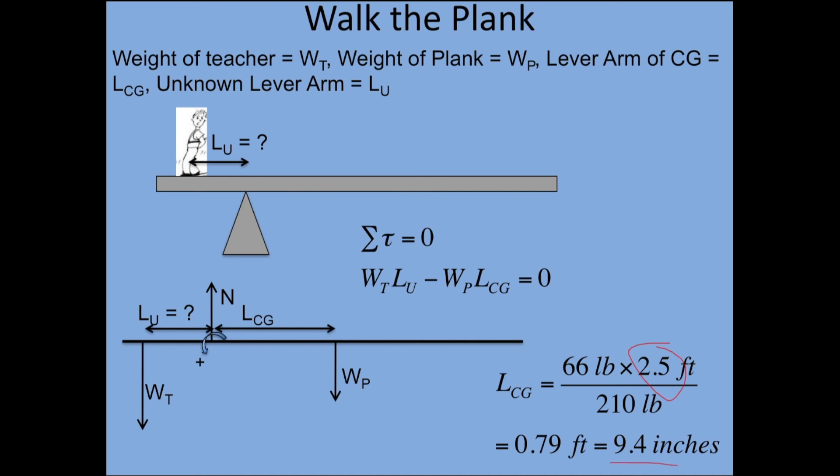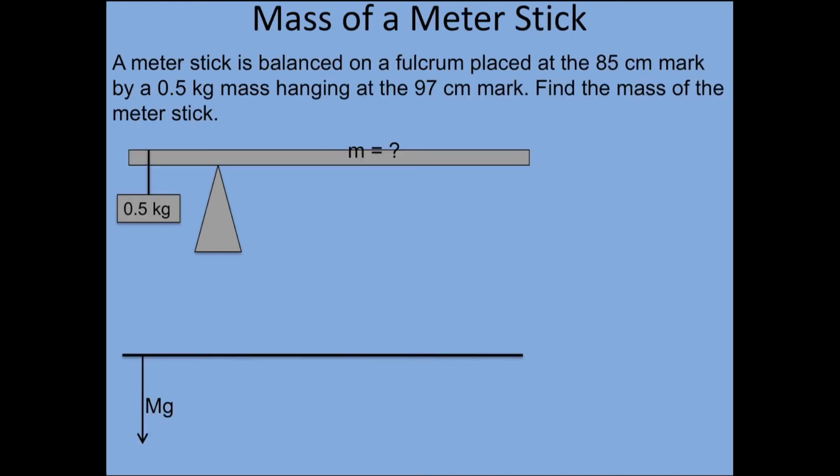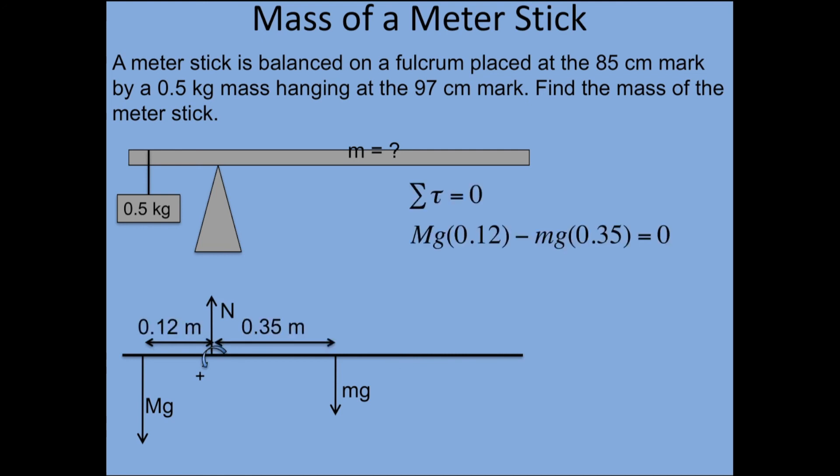I found it's 9.4 inches, and sadly this year it was only 9.2. Then for the meter stick problem — basically the same thing, except students are solving for the unknown mass instead of how far out you could walk. The half-kilogram mass is like you walking out on the plank, and then they're figuring out the mass of the plank.